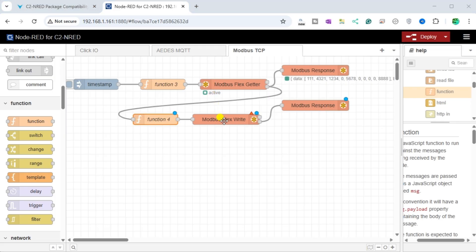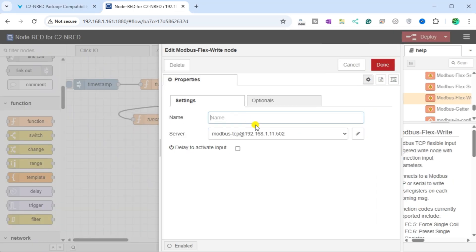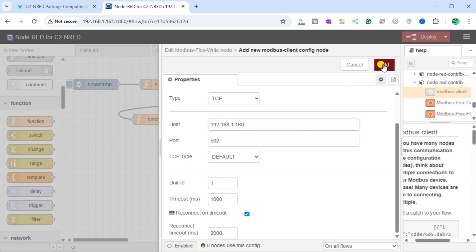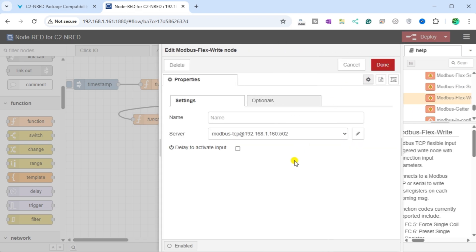The red triangle on the Modbus FlexWrite node means we must set up this node or provide additional information. Double-click on the node — the red box indicates we must add the Modbus client so it knows where to send the instructions set in the Function node. Add a new Modbus client. Our type will be TCP and our host will be the IP address for the Qlik Plus PLC. Our port will be set to 502, which is the default. All other settings will be left as their default. Select Add. Our Modbus FlexWrite node is now set to communicate with our Qlik Plus PLC. Select Done.